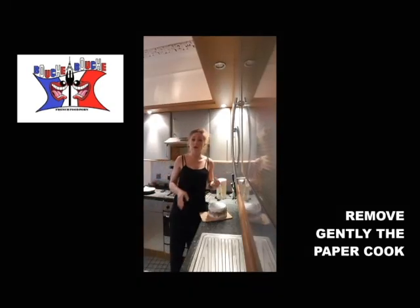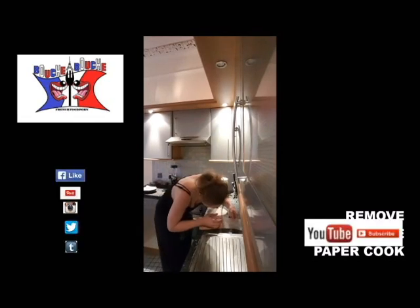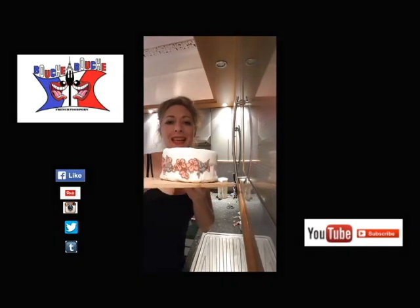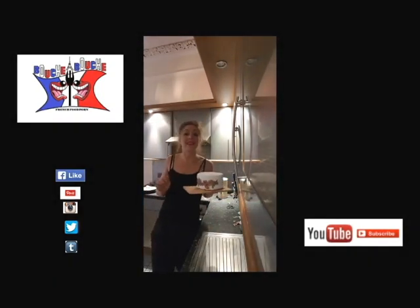After a few hours, you gently remove the parchment paper from the cake. And here is what you obtain. I hope you will enjoy it and do great creations yourself.